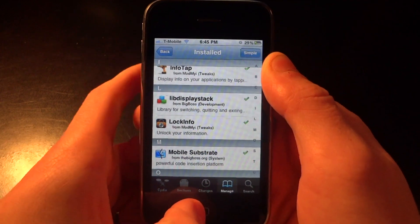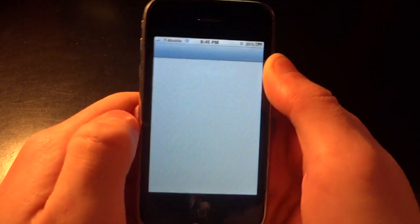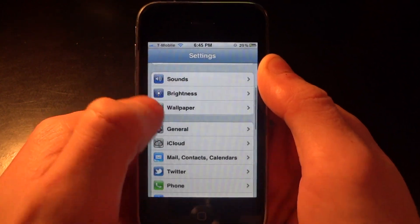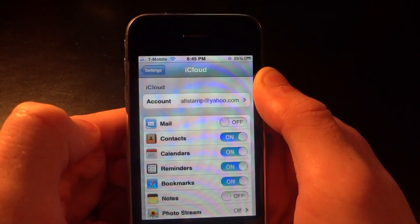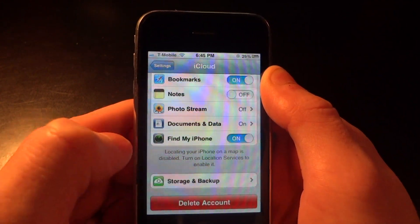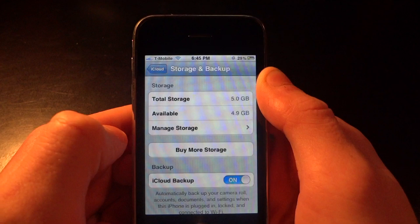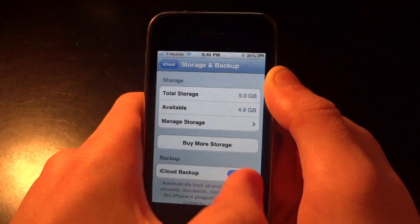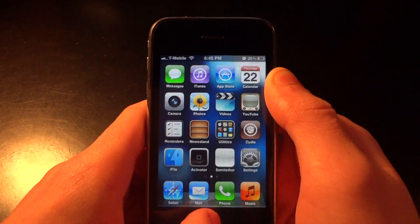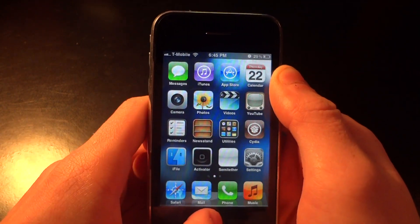I still have one more thing to show you — it has to do with iCloud. Go into Settings, find iCloud, and tap on it. Scroll down to the very bottom and click Storage and Backup. All you have to do is make sure the iCloud Backup option is turned on so all the files you back up are actually uploaded to iCloud.